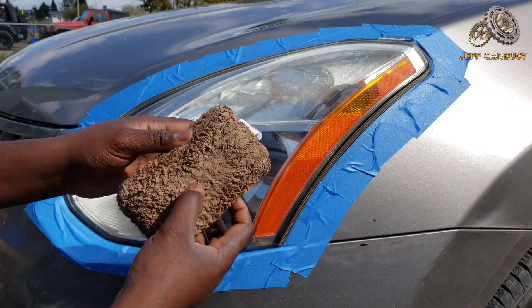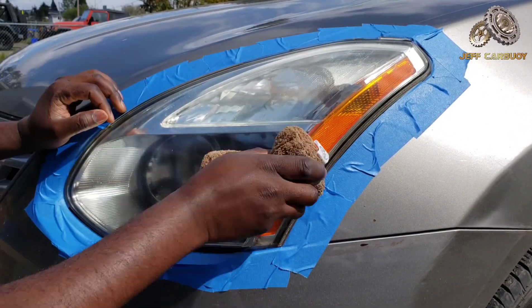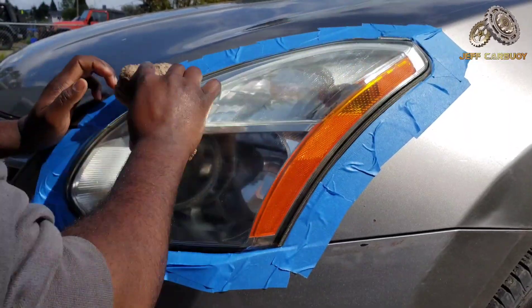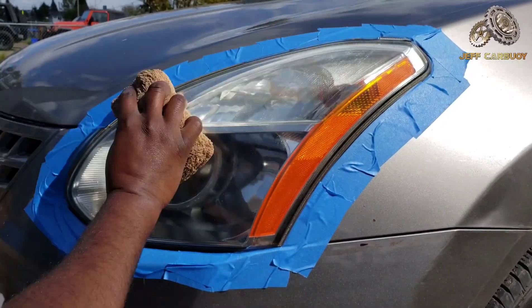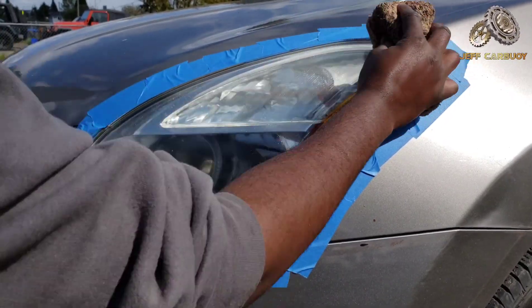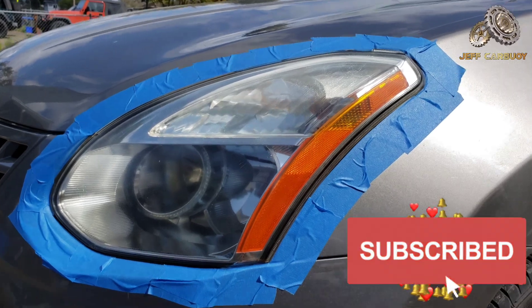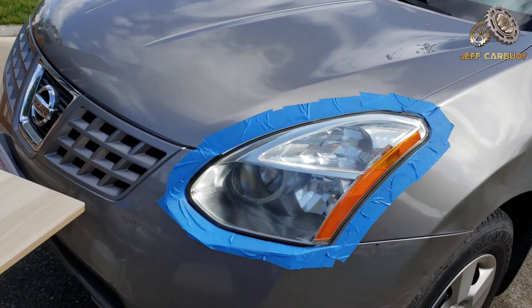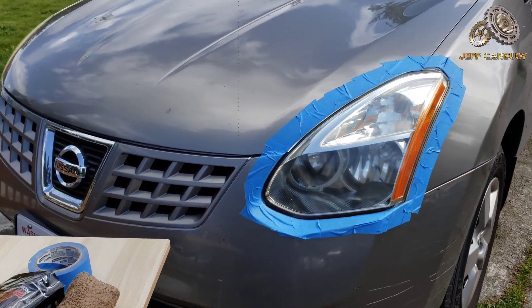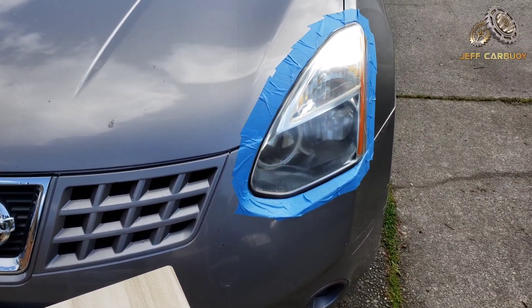The good thing about this microfiber applicator is it has different corners you can utilize to make these headlights look as good as possible. If you're new to my YouTube channel, make sure you hit that red subscribe button and the notification bell so you're notified every time we upload a new video.